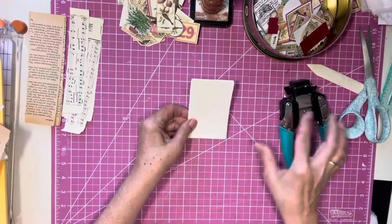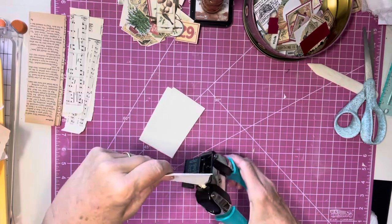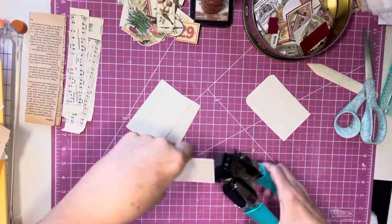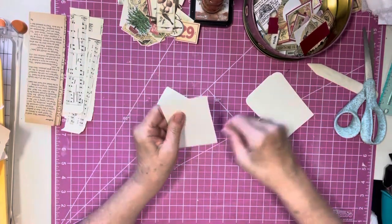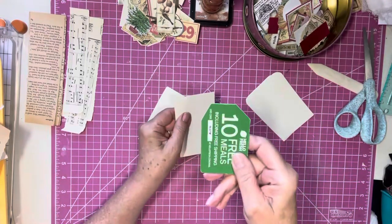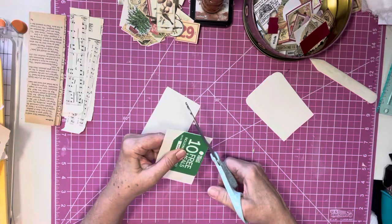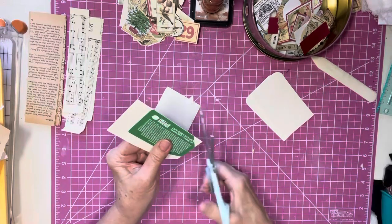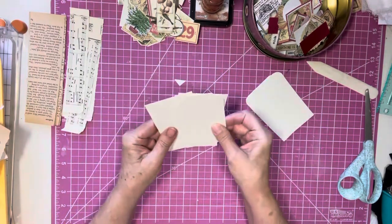We have eight tags, and I take two at a time. I use my half-inch punch. If you do not have a punch, you take a little template. And I cut one side, turn it over, and cut the other side. Then you can use this as a template for the others.